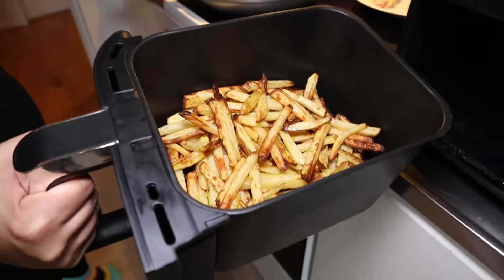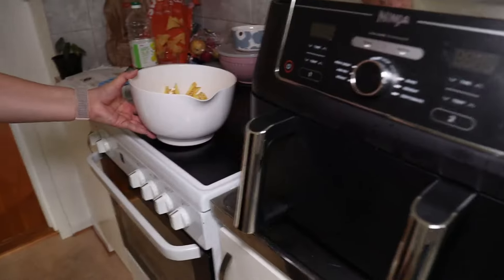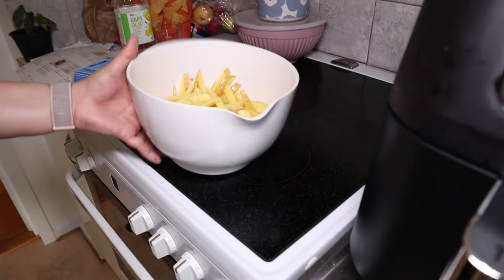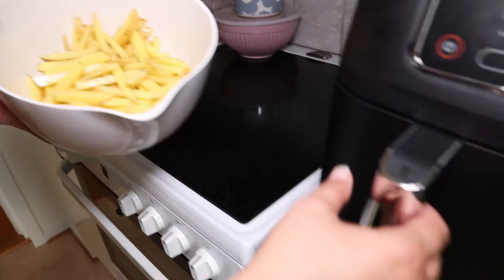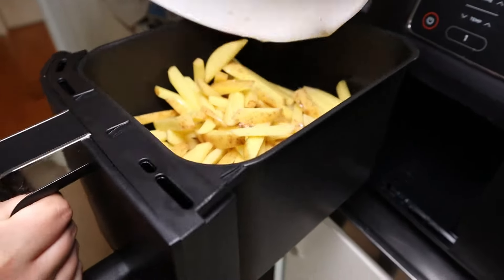Today we're making crispy delicious french fries with the Foodie air fryer from Ninja. Begin by preparing the fries with just a dash of oil. Open up one of the baskets, put the fries in there and then turn on the machine.